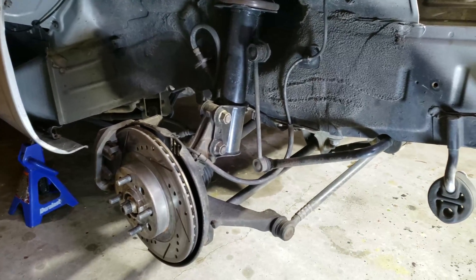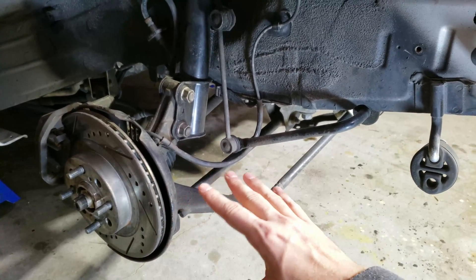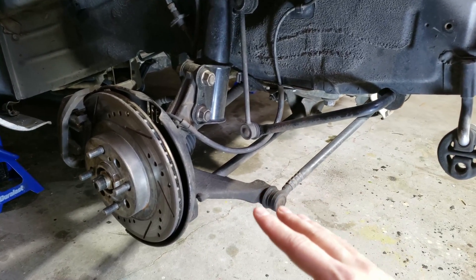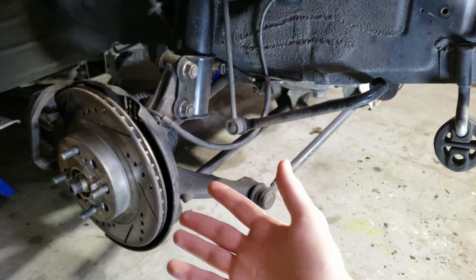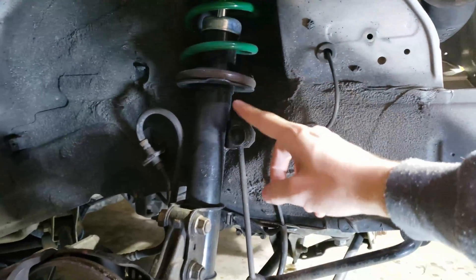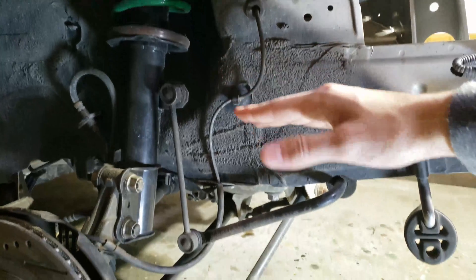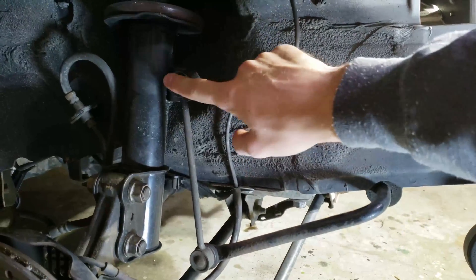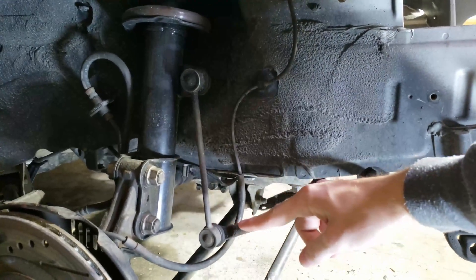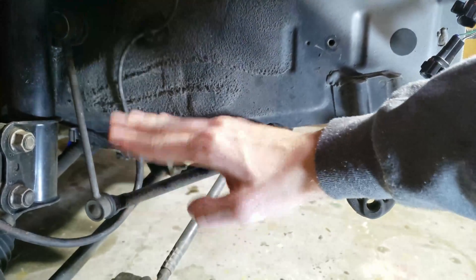Now let's look at how all these pieces interact. Since we're assuming this is all one solid piece including the wheel, let's imagine we hit a bump. When you hit a bump, the wheel is going to move up, causing all of this to move up. As a result, the spring is going to be compressed, moving up as well. The sway bar linkage is attached to the shock, so if the shock moves up, the linkage moves up too, causing the end of the sway bar to move upwards.